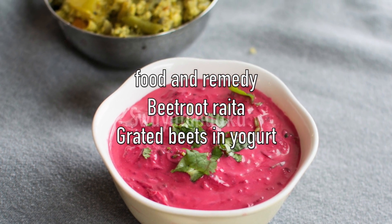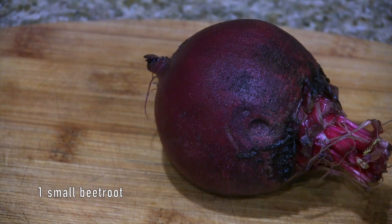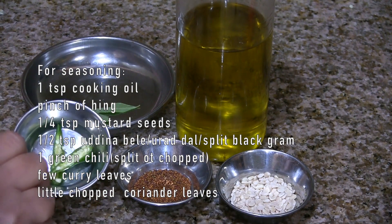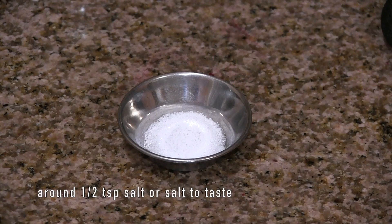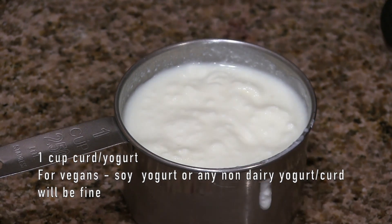Our today's recipe is beetroot raita. The ingredients are one small beetroot, and for seasoning we have one teaspoon of cooking oil, quarter teaspoon mustard seeds, half teaspoon urad dal, one green chilli, pinch of hing, few curry leaves and chopped coriander leaves or cilantro. Around half teaspoon of salt or salt to taste. One cup of yogurt — I'm using yogurt from cow's milk. For vegans, you can use soy yogurt or any non-dairy yogurt.